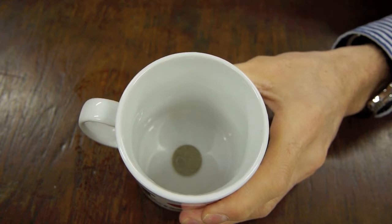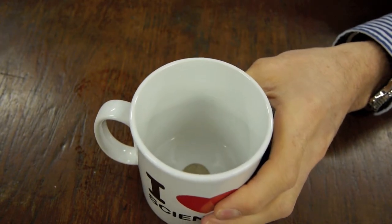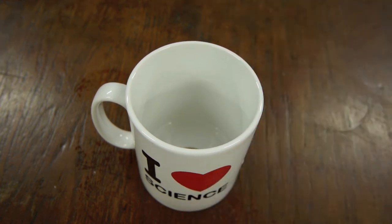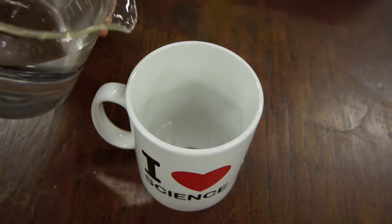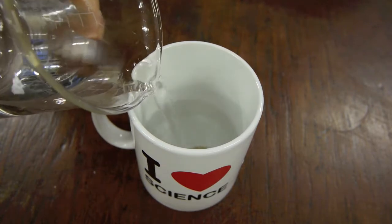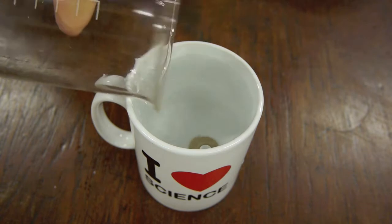So here's the mug viewed from above with the coin in the bottom. I'm going to tilt the mug and move it up and down — equivalent to moving your head — so the coin is just out of sight. Then, remember what you've got to do: pour water in. The important thing is you don't pour the water in so the coin moves — the coin must stay where it is — so pour the water in ever so gently.